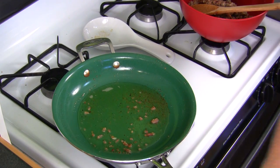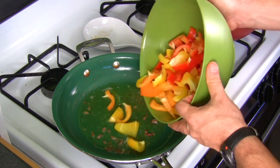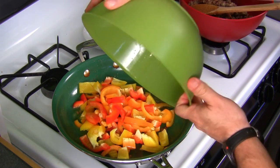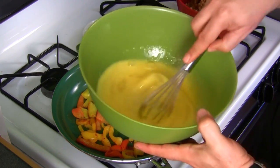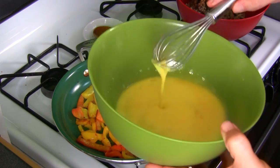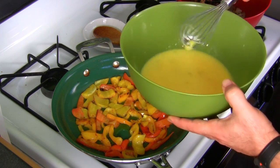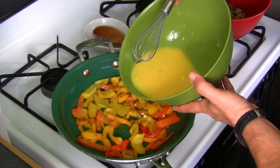Then you're going to throw your peppers in here. I've got about five eggs in here with a little bit of milk. I'm just going to pour it right in here. Then we're going to add the sausage in in a minute, but I want to give the eggs a chance to cook a little bit.